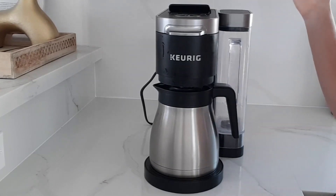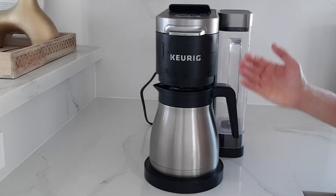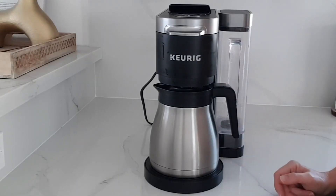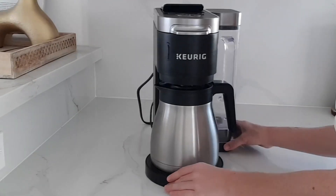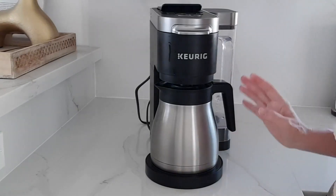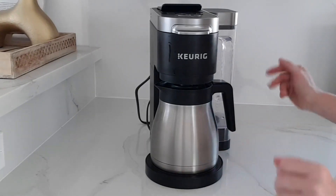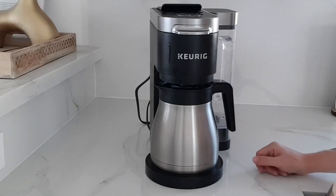It's really a very simple machine and it looks pretty sleek and handsome sitting on the countertop. We use it in our short-term rental, and that gives people options because some people only want to make one cup of coffee so they like to have the Keurig pods, but sometimes they have a lot of guests and want to make a lot of coffee. So this gives them either option — I definitely recommend it.